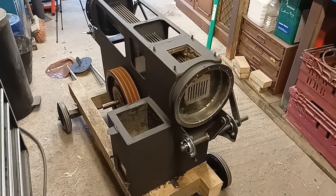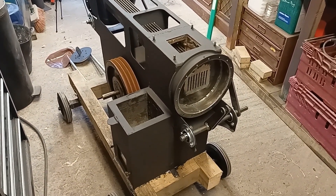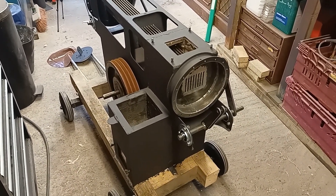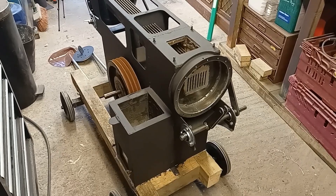I thought I'd better put it on the trolley sooner rather than later, so I'm not struggling getting it in and out of the garage. No doubt it's going to take a bit of modification with this, that, and everything else — so it's a nice easy way of moving it around.